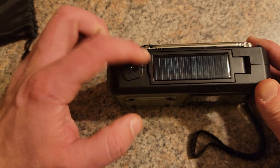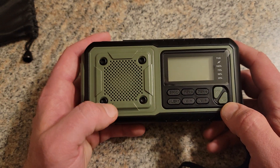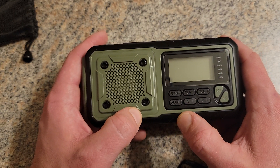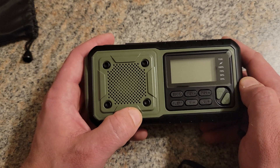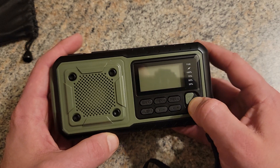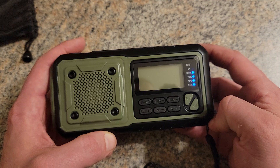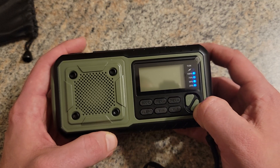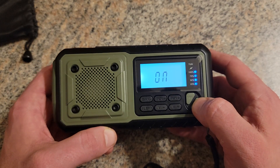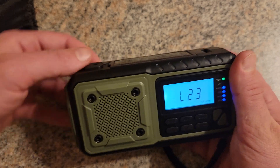It's got AM, FM, an alert setting, and a weather band radio. To see how much battery life you've got, you hold the power button and there's your indicator. You can hit the power button once to turn it on.